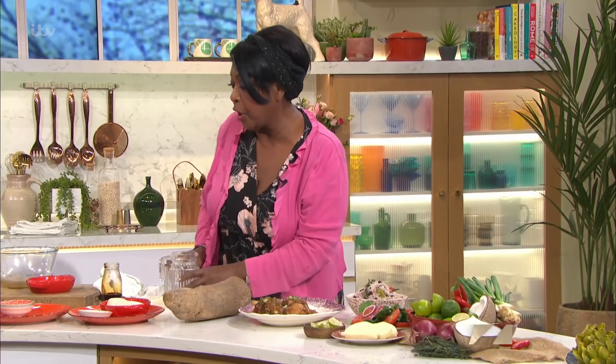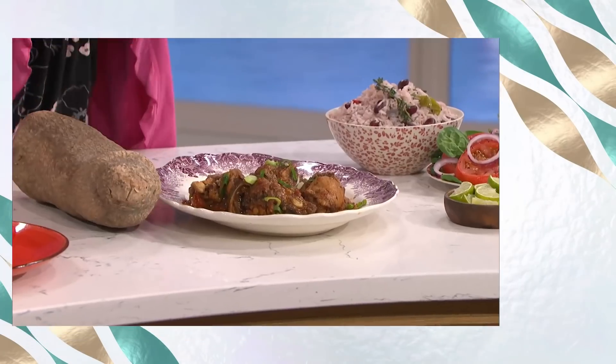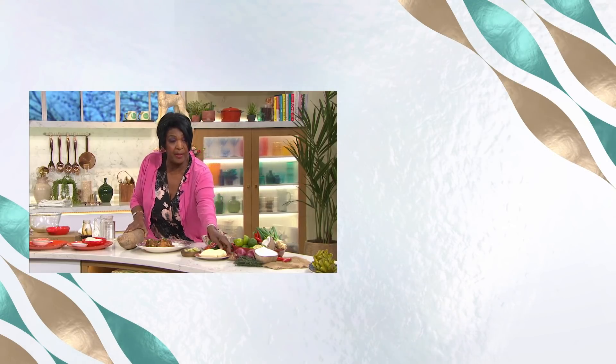Rusty Lee! And I serve it with — you can serve it with rice and peas or yam. It's not that I don't like yam, I just don't like the texture. But honestly, it's perfect. That is absolutely gorgeous. It's lovely — so enjoy. Try this recipe. You can eat it with any vegetables you like, like mashed potatoes. But if you can, try the yam. Rusty, you're a legend. Thank you so much.